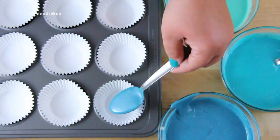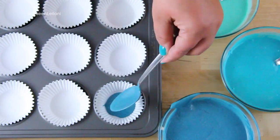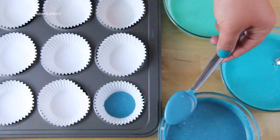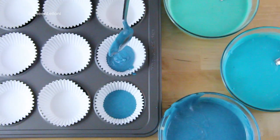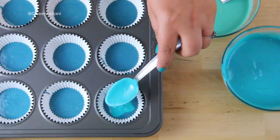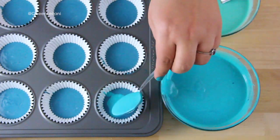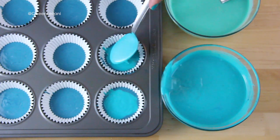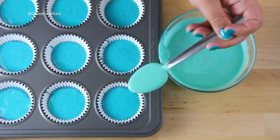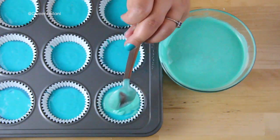After that, I scooped in two spoons of batter from each bowl into the cupcake liners, starting with the darkest blue. This recipe makes about 12 to 14 cupcakes. Next I repeated the same steps with a medium shade of blue batter, just taking two spoons of batter and slowly layering it over the dark blue, and then repeating the same process with the lightest blue batter ending on the top.